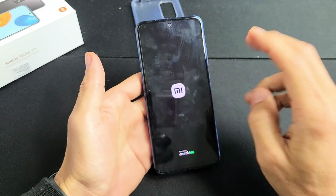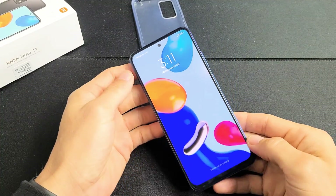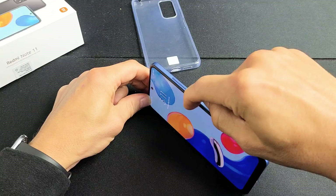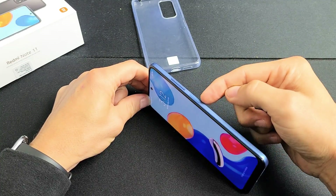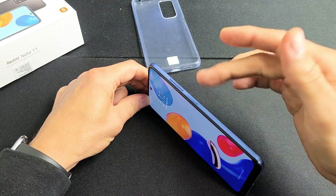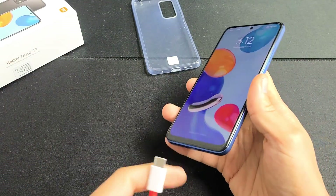If you still have a black screen, then we're going to go to option number two. For option number two, we have the power button here. What we're going to do is spam the power button a few times — meaning like in and out, really quickly — because it's possible if your power button is stuck or jammed, or you have dust or lint in there, it can cause a black screen as well. After you do that a few times, next thing is go ahead and grab your charging cable.